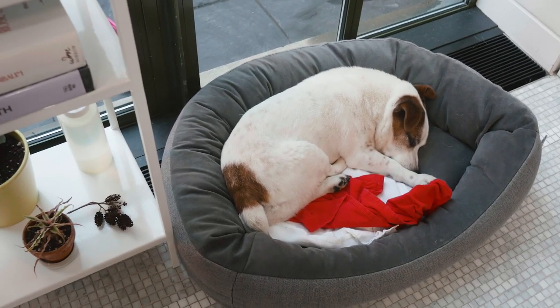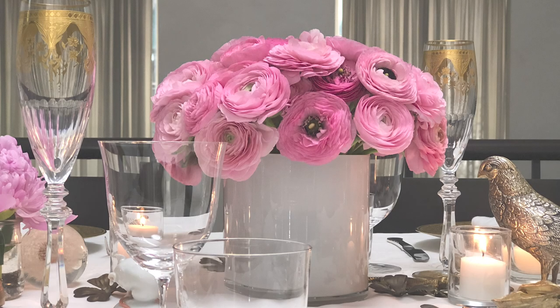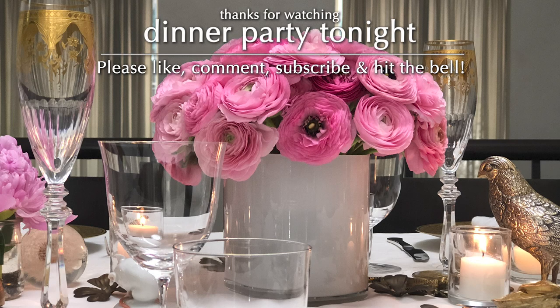We just want to reiterate how grateful we are that you guys even know we exist, and how much we appreciate your attention, your comments, your questions, your queries. We've had some great requests recently and they're all going on the docket. So we do read everything and we try to respond. Thank you from the bottom of our hearts for supporting Dinner Party Tonight. Okie dokie, pig in a pokey — but no pig.